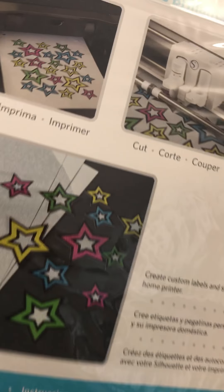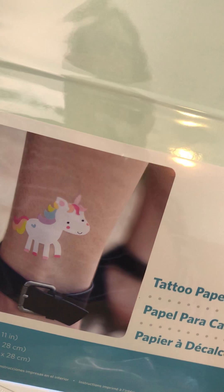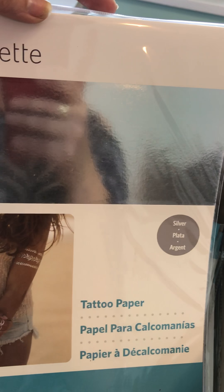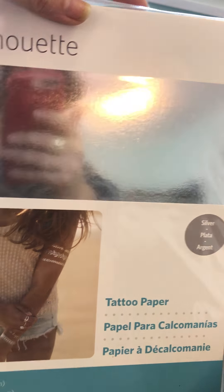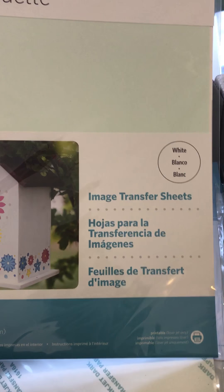We've got some tattoo papers to try out. There's a white tattoo paper, a silver tattoo paper, and we have a gold tattoo paper — don't mind my reflection in it.